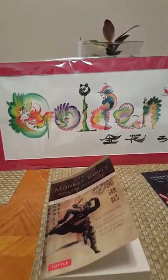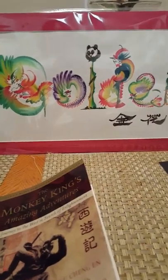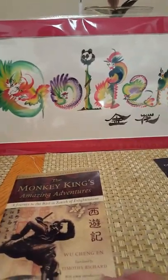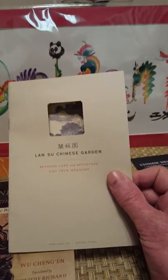Hi everybody, this is Sifu Fiore. I'm just coming back for part two of this beautiful painting with a little more explanation about what everything means, and another plug for the Lan Su Chinese Garden downtown — downtown Portland, that is.